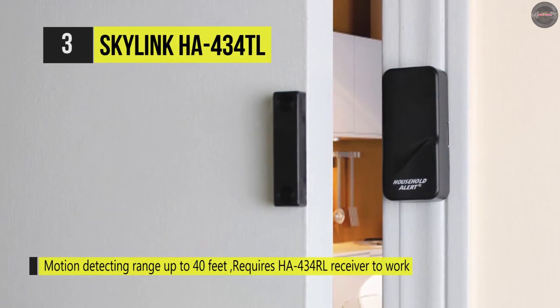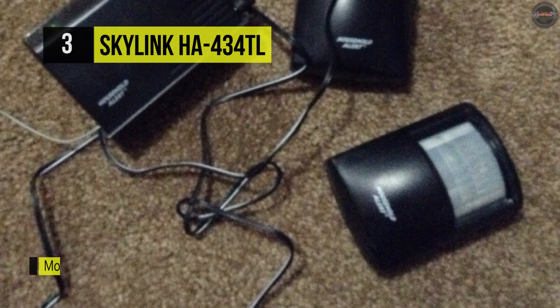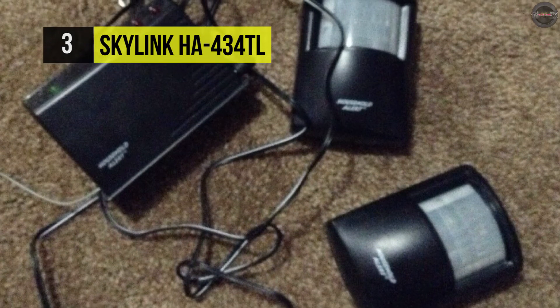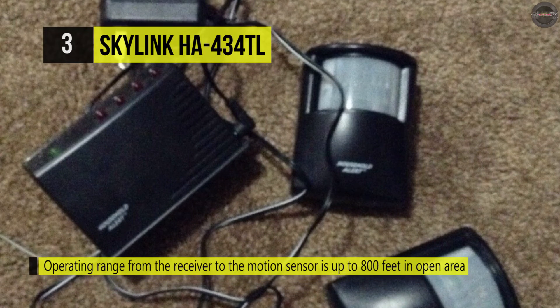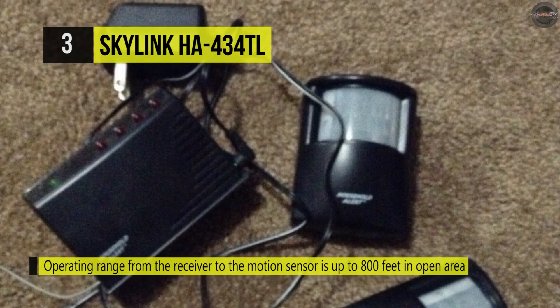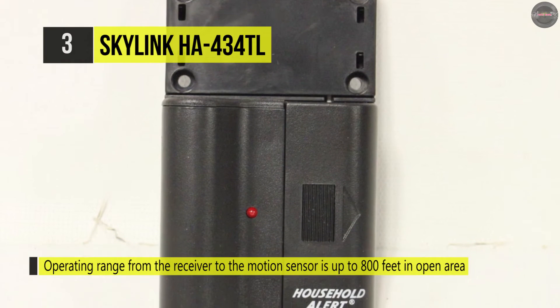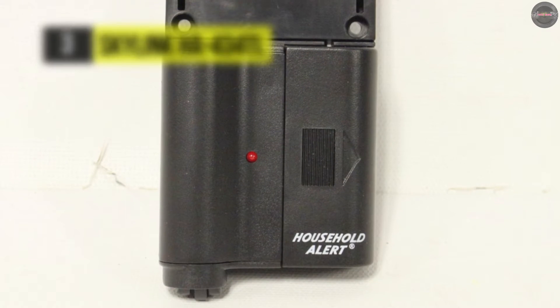The detection range can be adjusted by merely tilting the sensor up and down and setting the sensitivity level. The supervised sensor feature is also equipped to monitor the sensor battery to let you know when the battery life is low. You can add up to 16 sensors in up to four different zones for more enhanced security and alert applications.